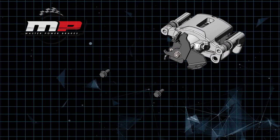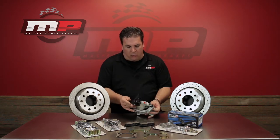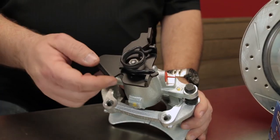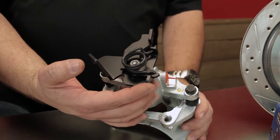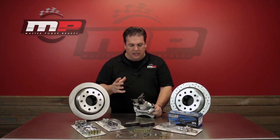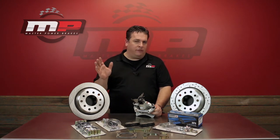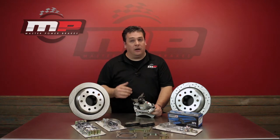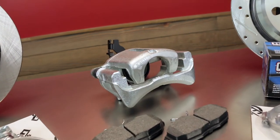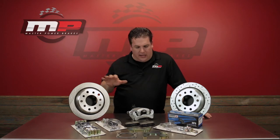The big change is going to be in the park brake assembly. Whereas on our previous version you had to adjust it — it was complicated and cumbersome, and you always had to use the park brake to keep it adjusted — this one you don't have that headache. You set it one time, you forget it, you walk away. If you don't ever use the park brake again, it doesn't matter. It's just much more simple and a lot easier for the customer.